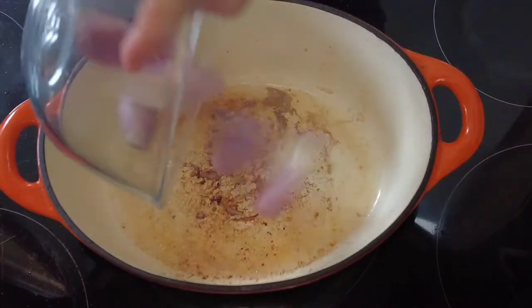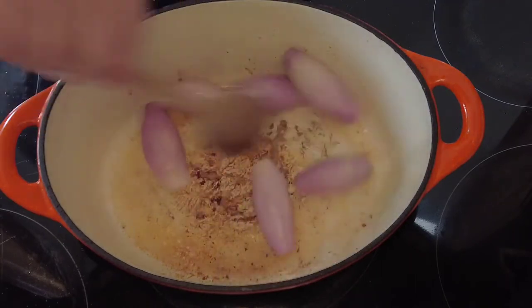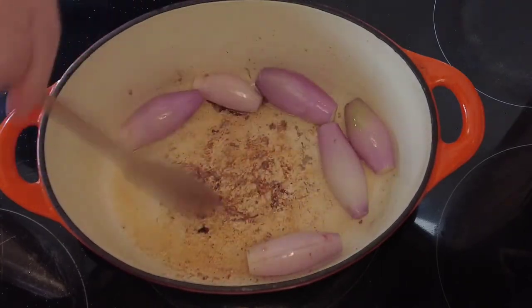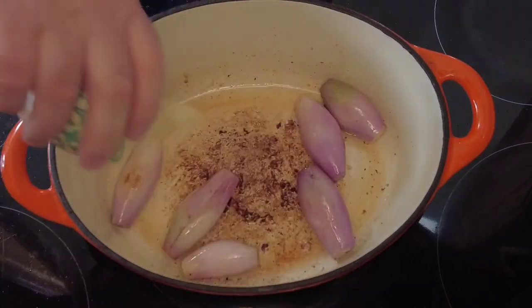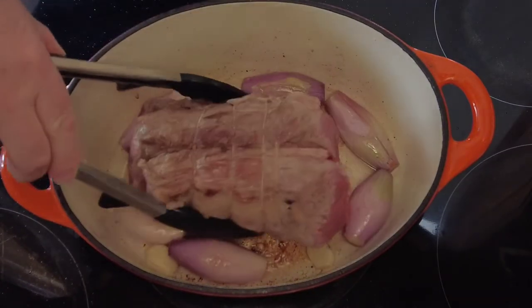Now we'll take it out and set it to the side. To our dutch oven we're going to add some shallots, cook those just for two to three minutes and scoop the flavour off the bottom of the pan. Then we're going to add some whole cloves of garlic and pop our roast back in.